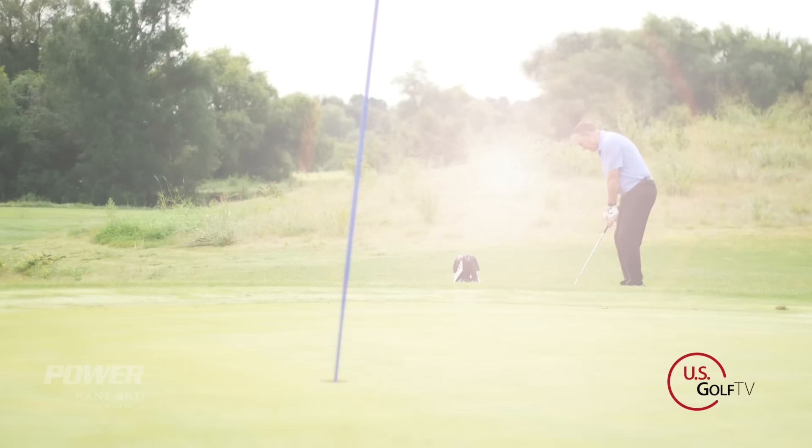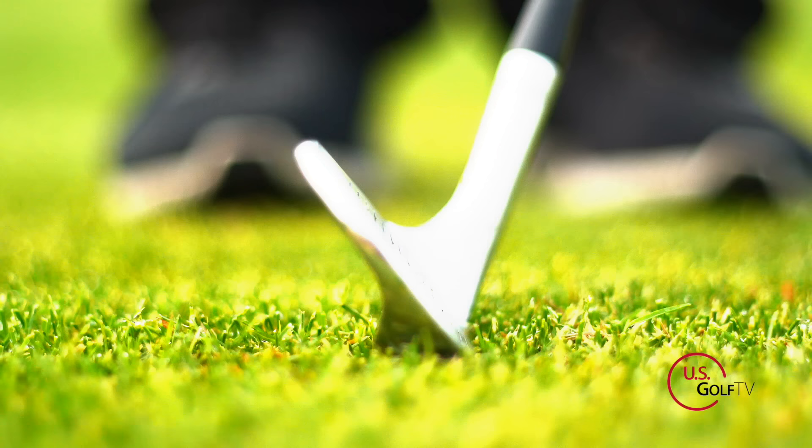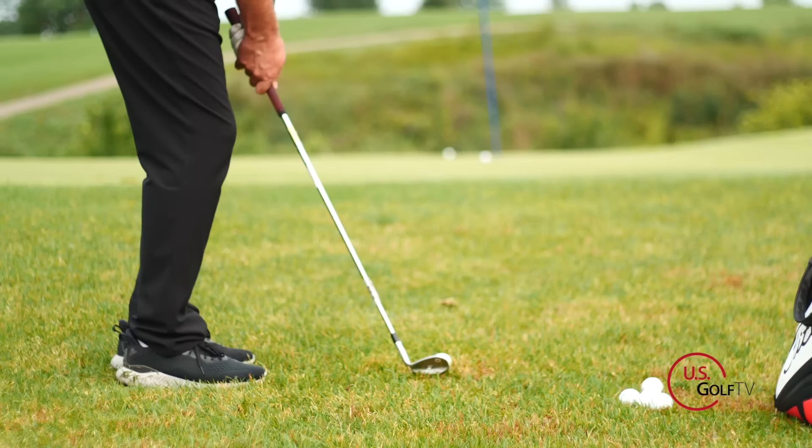Here's the first thing you need to know about chipping. If you want to hit good quality chip shots, you have to have what we call effective loft. We're going to define that, then talk about what you might be doing in your motion that's taking that loft away, and last but not least, I'm going to give you a simple key checkpoint that's going to fix it immediately.